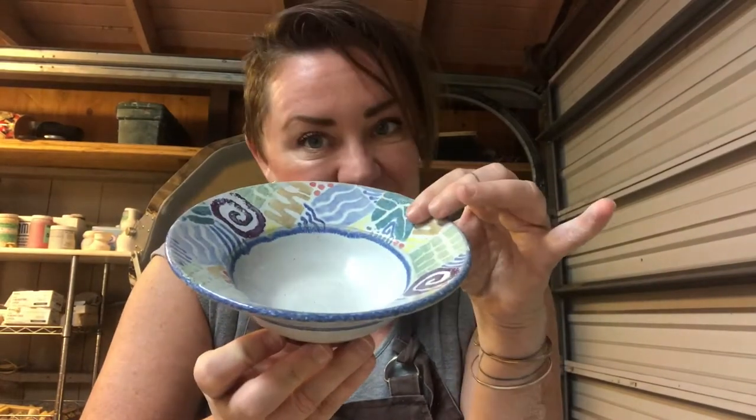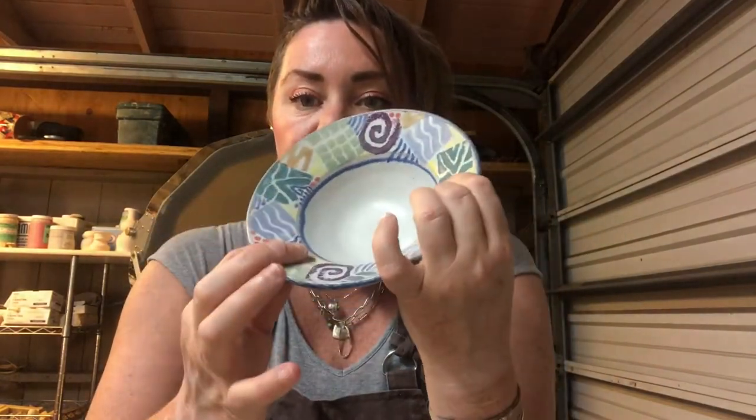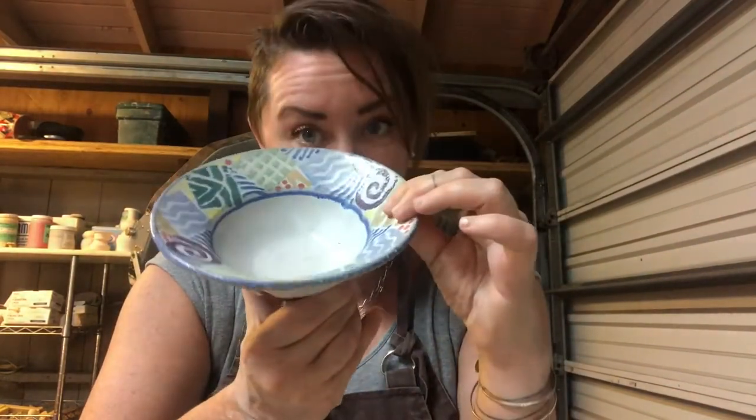Smaller bowls like this would be used for dessert, like an ice cream dish, or something like nuts or a fruit bowl. You can notice that the rim of this bowl is flared out, making it a vehicle for decoration, which is really exciting. You can do something like that for a bowl.